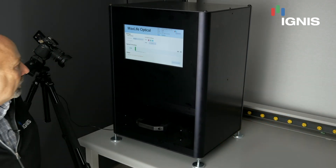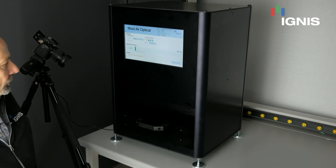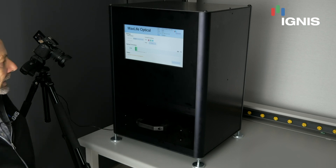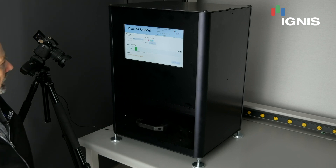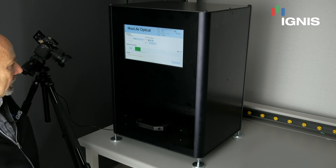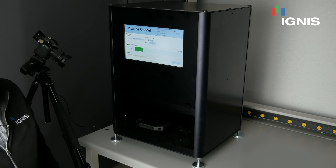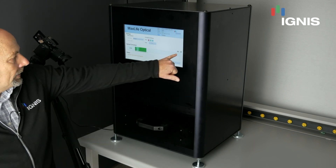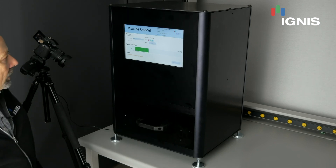The system will now run through the compensation process, and we have in the selector for a new phone. This overall process will take about 90 to 100 seconds, and it does the full compensation of red, green, and blue. We have a bar indicator that shows the progress as we're going through the compensation process, along with a time indicator that shows the amount of time it actually takes to run on the phone.